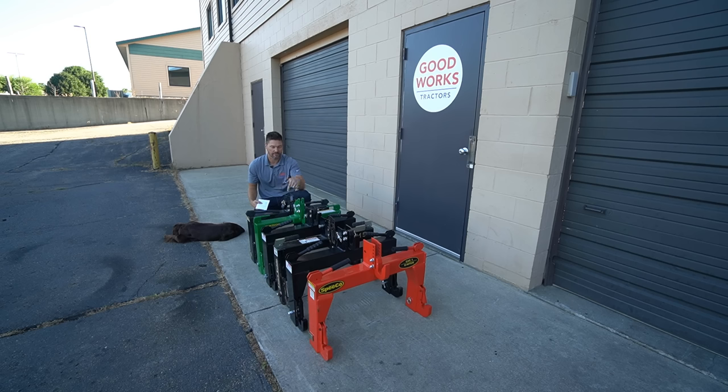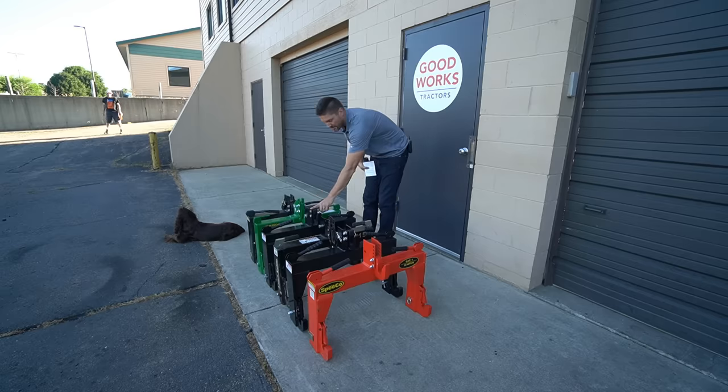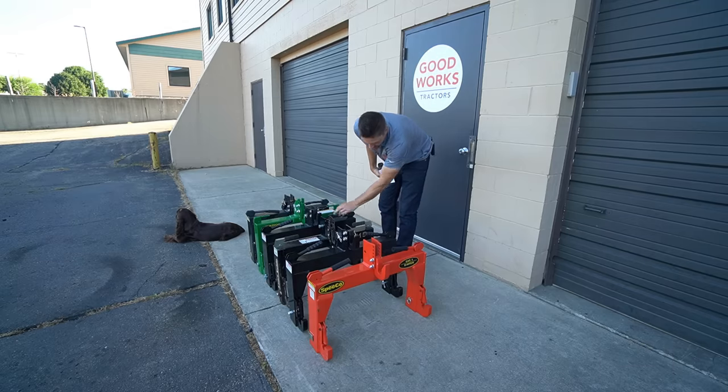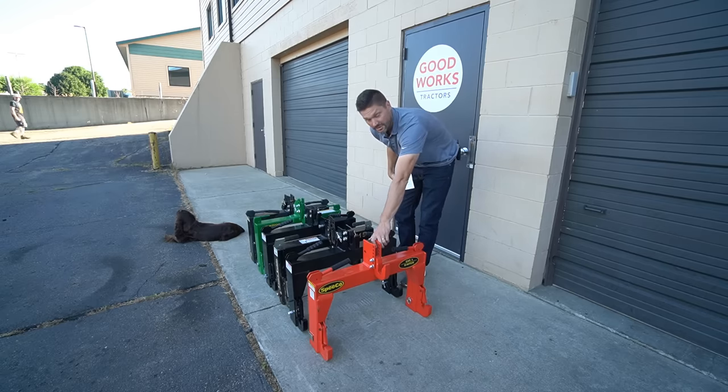This one right by me is the Work Saver quick hitch — the one I've been selling over the last couple of years, very popular, well built, good price point. This green one is the John Deere iMatch, you'll see those all over the place. Next up is a Tar River quick hitch — keep in mind these are all category one quick hitches. Next is a Land Pride, model QH15. Then a Nortec, which I just got in fairly recently, and lastly the brand new Spico quick hitch.